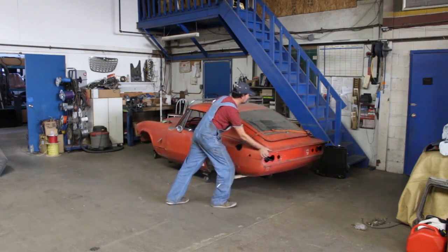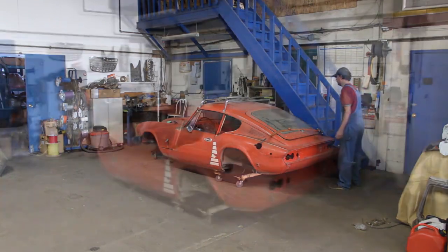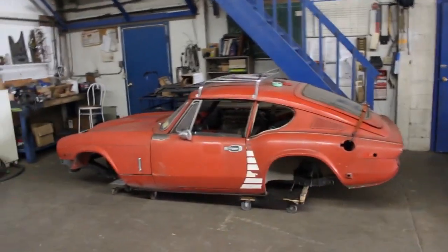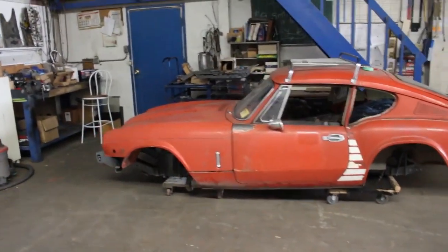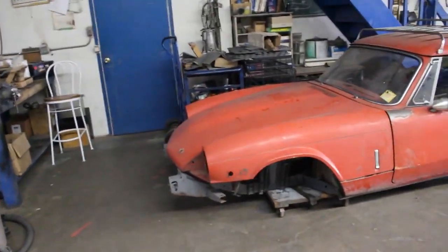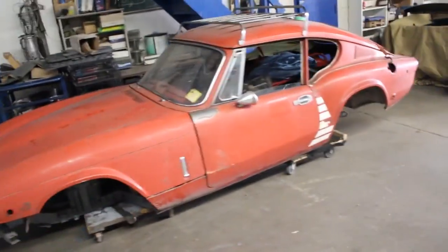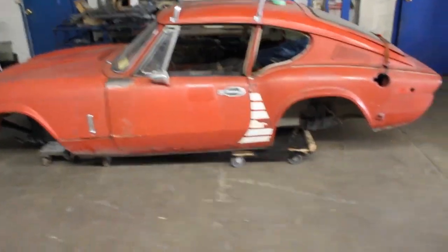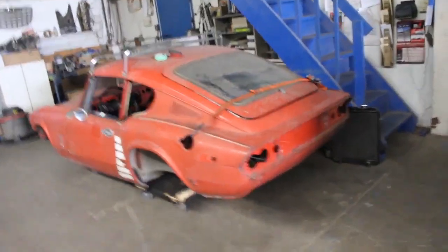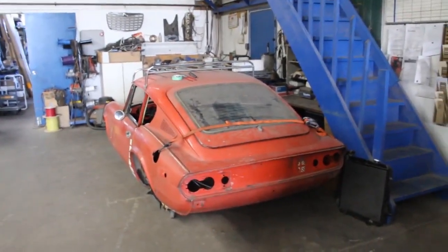Let's go. And there we go - she is nicely packed in her future home. I don't know how long she's gonna be waiting here for her turn to start getting restored, but hopefully that's gonna be soon. Anyways, isn't she a beauty? Of course she is.